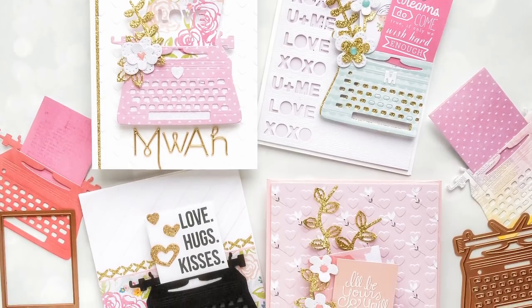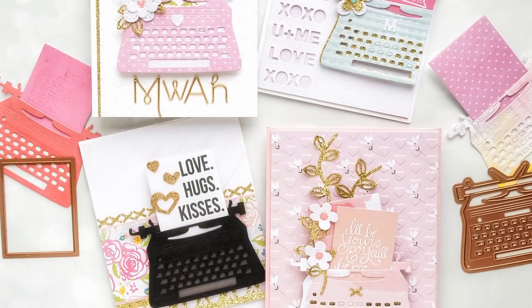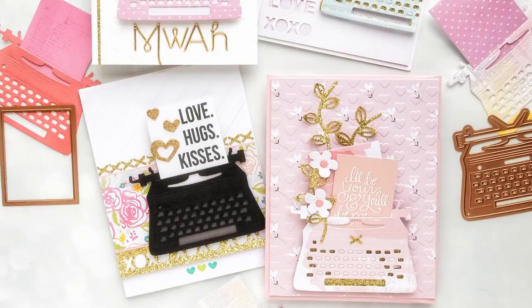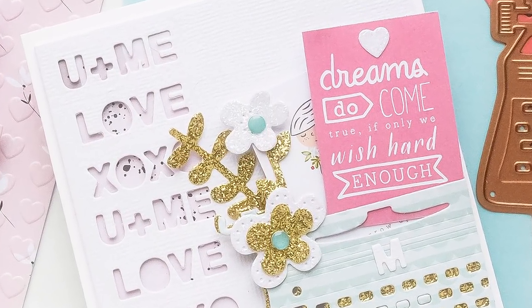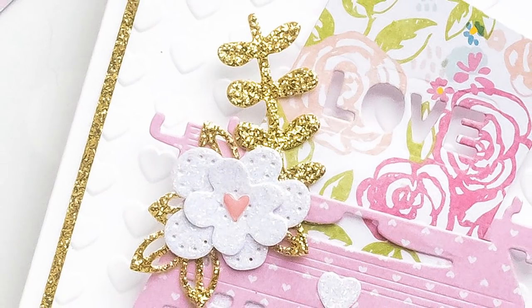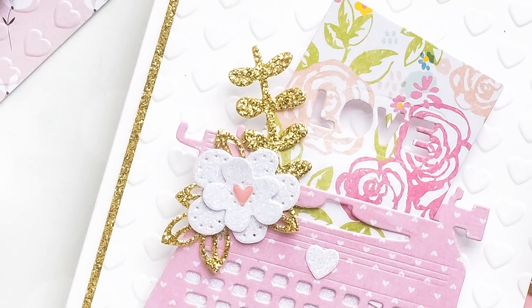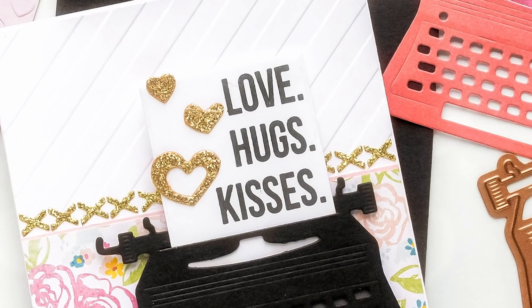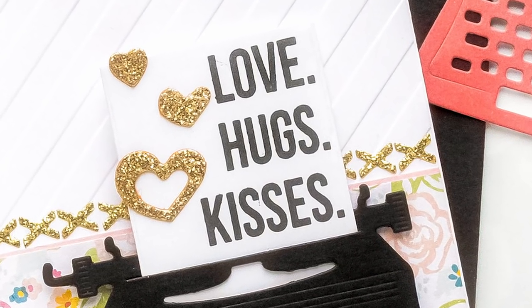A few card making ideas all made using a typewriter die from our January card kit of the month. Over on our blog, if you are a follower, you might have noticed we have a new feature called 'using just stamps and dies.' These blog posts and the inspiration in them are there to help you create more with your Spellbinders kits — when you've used up all of the consumables from your card kits, you are still left with a stamp set and a die set that you can use for years to come.